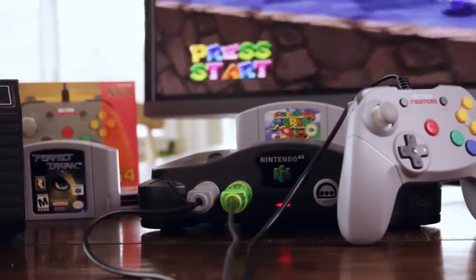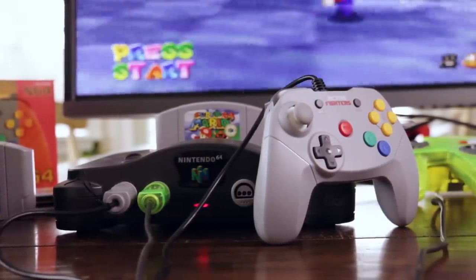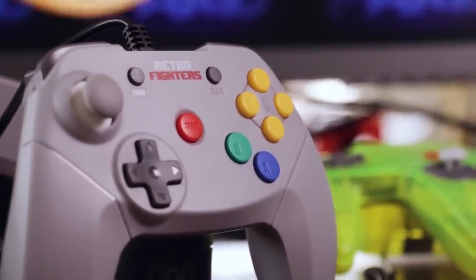This was Nintendo's answer to having to control a third axis of movement. It's also the worst controller out of any system. But finally, 22 years later, the good dudes over at Retro Fighters have released their own N64 controller that puts a much needed modern spin on an outdated classic.